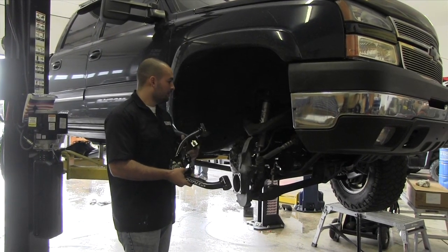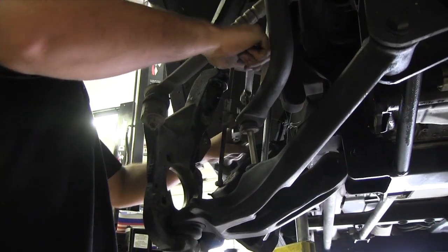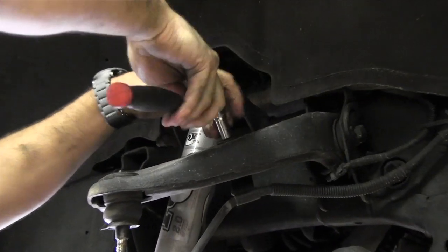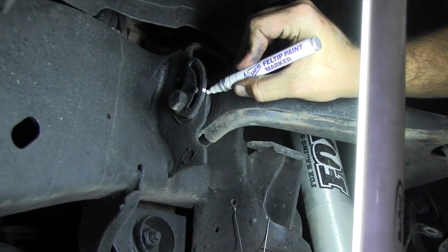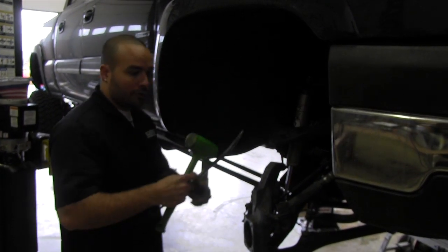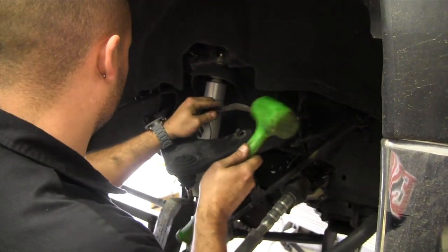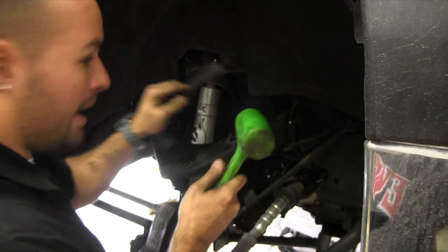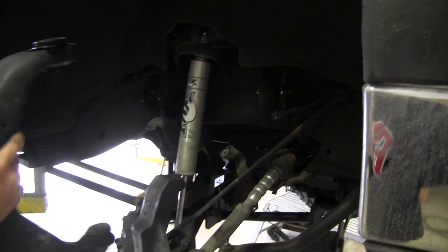Now that we have both upper control arms fully assembled, we need to remove the old ones. I almost have the first control arm out — this one's been a little stubborn. For this last bolt, we're going to use an old punch and hammer to persuade it. And it looks like that worked — out comes the old control arm.